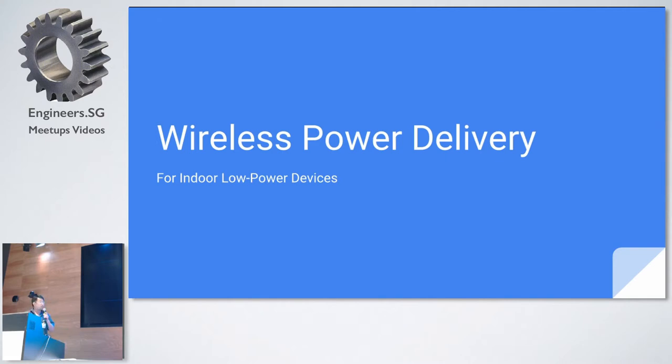The topic is basically wireless power delivery for indoor low-power devices. Later on you'll probably understand why it is only for low-power devices indoors.